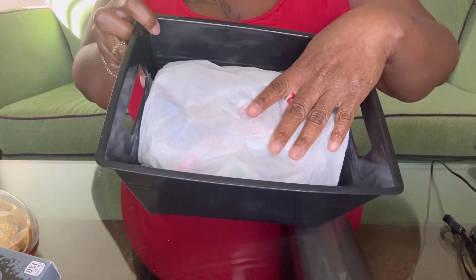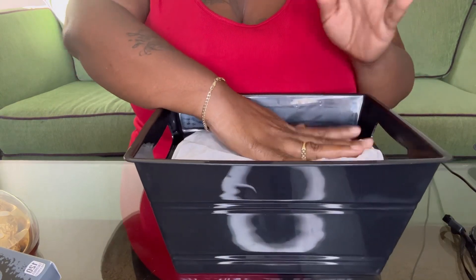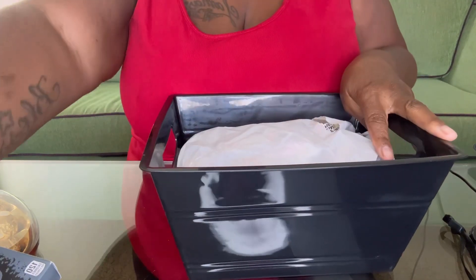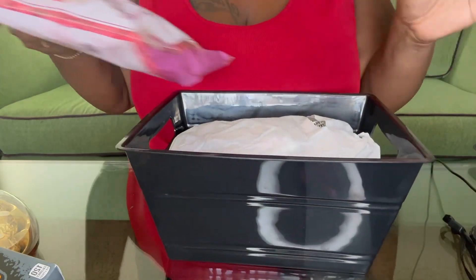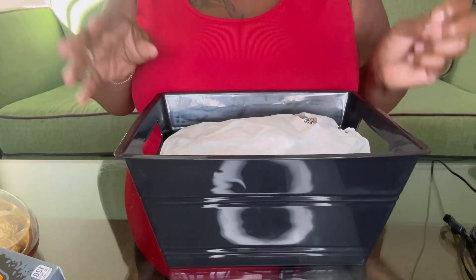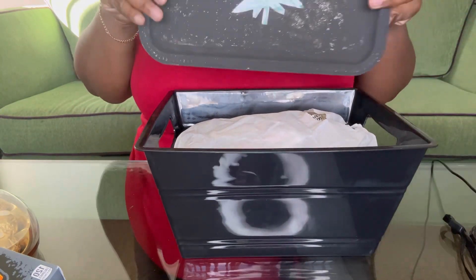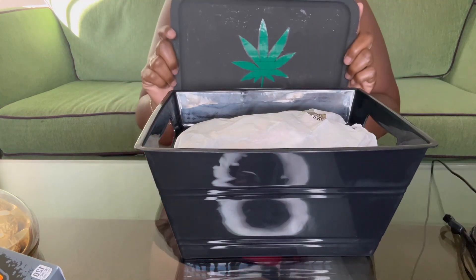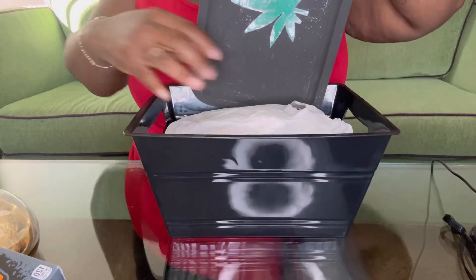All right guys, so we have our bucket here. I'm just going to use this black bucket that I got from Dollar Tree. I already put my filler in there — it's just newspaper and tissue paper. I also have some red shred, but we'll use the shred once we put everything in the basket and then just fill in the holes. First I have a mat rolling tray that I have here, so we'll just put that back there.